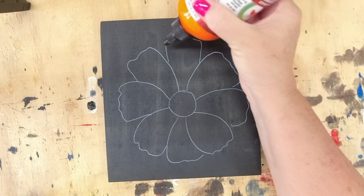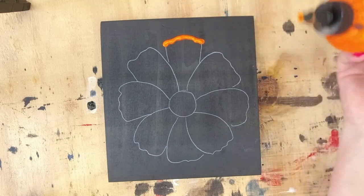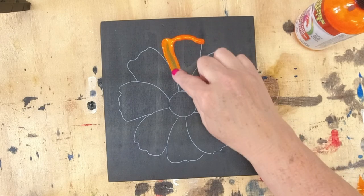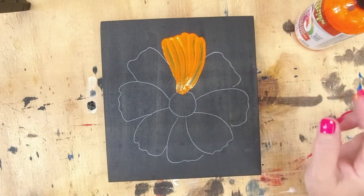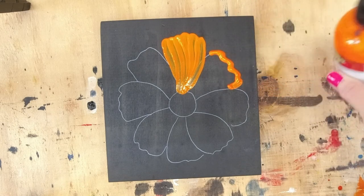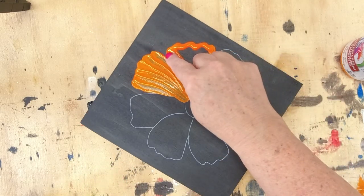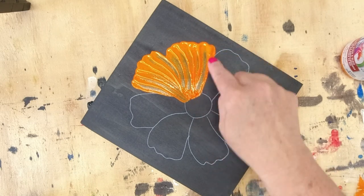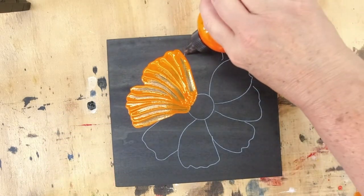I'm going to do the first few petals in real time so you can see how quick and easy this is. You only need to use your finger — you don't need gloves because this product washes right off with just soap and water. It's not like regular stain that completely colors your fingers. You can see here I'm just putting the Unicorn Spit on and pulling it down towards the center. I purposely put a circle in the center so I know exactly how far to go, and none of those lines are going to show once done — the Unicorn Spit will cover them completely.